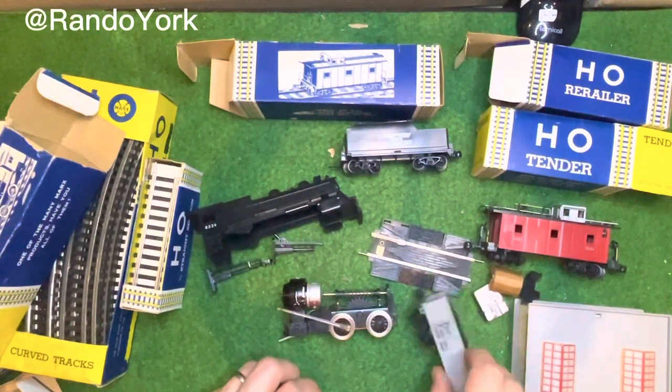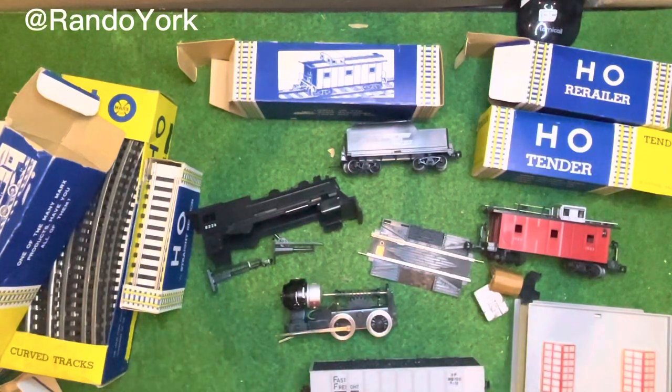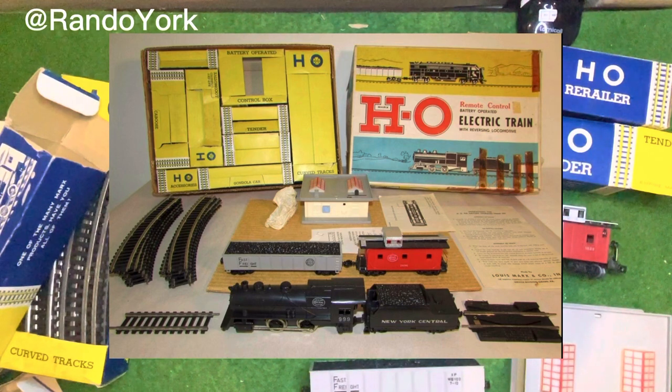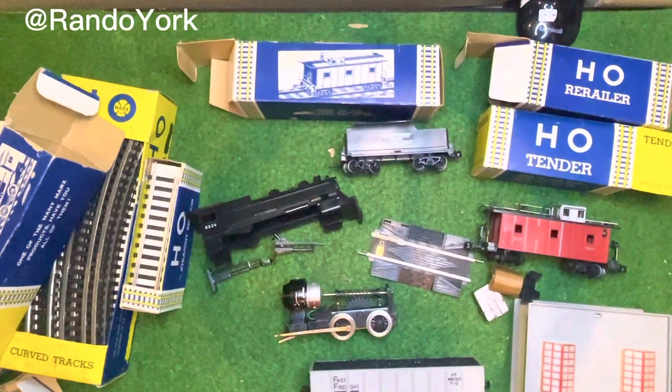Based on the shape of the boxes I assumed that this is all part of a set, and after googling I indeed found some images of the set which show how it will have looked like at some point. At least now I've got my first Marks train set and I hope you've enjoyed this video. Thanks for watching, I'll see you next time.